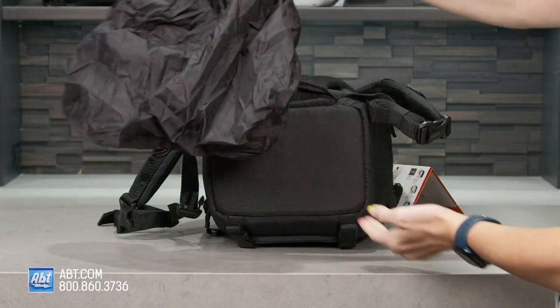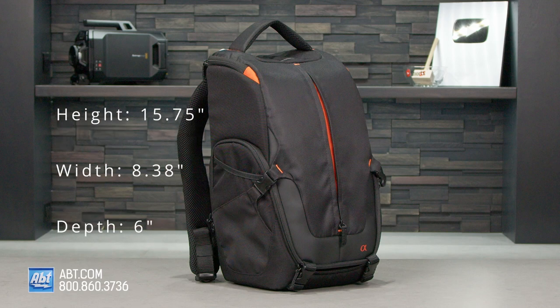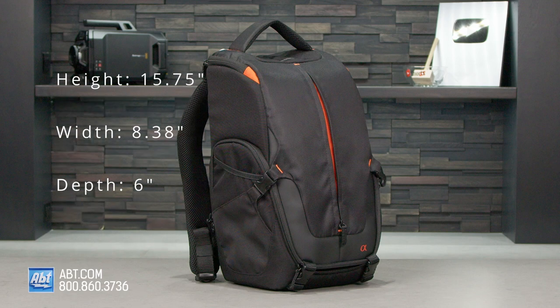a little dicey. It stands at 15 and 3 quarters inches tall, 8.3 inches wide, and 6 inches in depth.